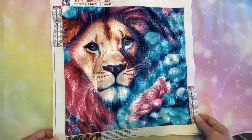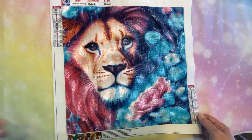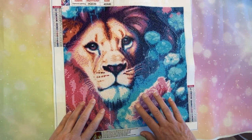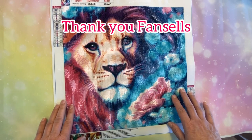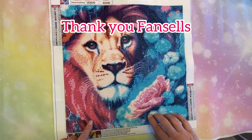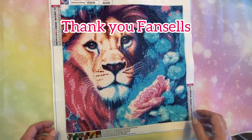It is a 40 by 40 and it has 22 colors, and the legend is all letters. It does have the DMC codes. The canvas was provided by Fansells in a PR package — a product review package. So Fansells had sent this to me free of charge for me to review and complete for you guys. Thank you Fansells for that.